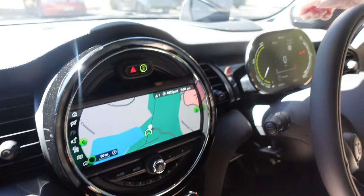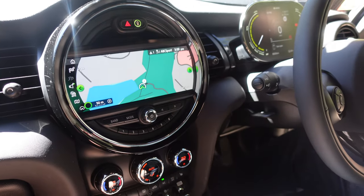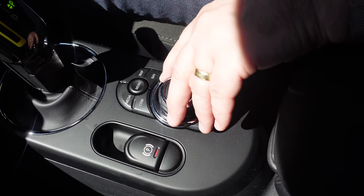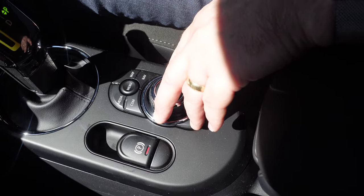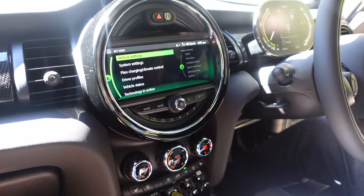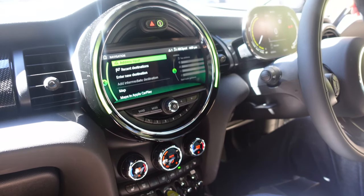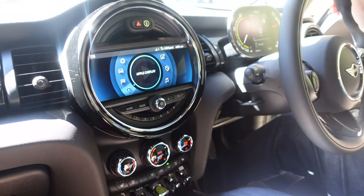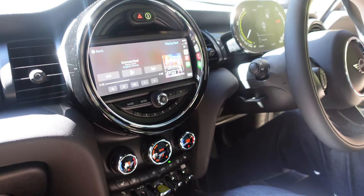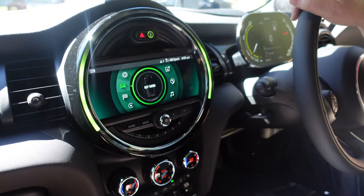We've got a heads-up display, which is nice. And then your standard cluster here for all the different infotainment-type stuff — we can change that around. Go to the menu, so you've got your little controller down here, very BMW-esque I think. Rotate it around and you can get your Mini Connected or My Mini for all your settings and so on. You've got your own Mini navigation system, but it's also got Apple CarPlay, so you can use either Google Maps from Apple CarPlay or the Mini navigation itself. It's got this little display around here as well that lights up for different things depending on what you're doing.